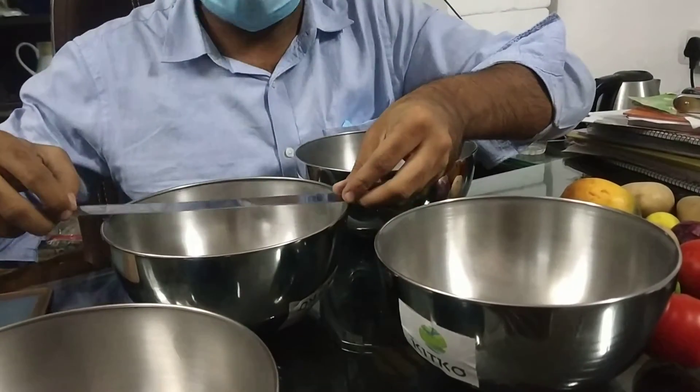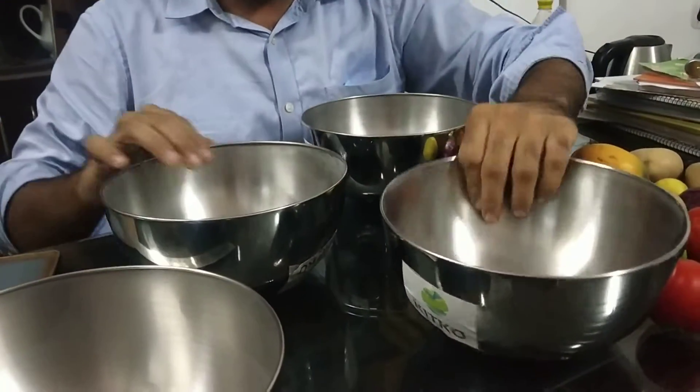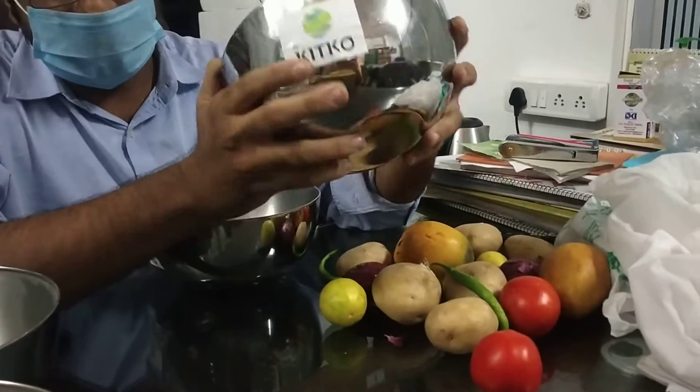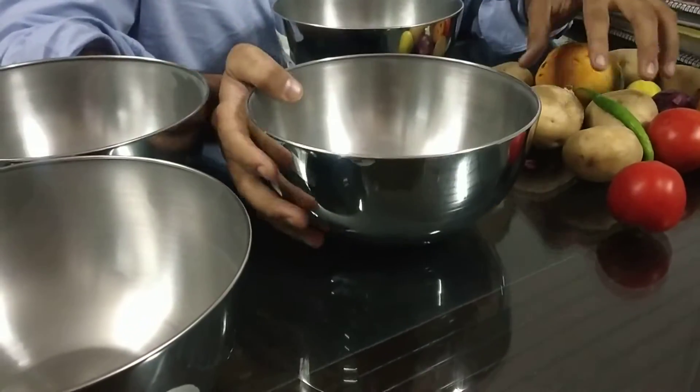The diameter is 19.5 cm and the height is around 9.5 cm. It is plain stainless steel color. You can see it has a very beautiful finish from outside and a very beautiful look from inside. The capacity is 2000 ml.